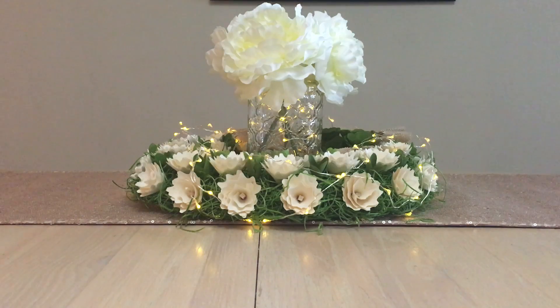Hey you guys, welcome or welcome back to my channel! Today I've got part two of my Bathing Garden collection, and this part is all the body care that I actually own from the Bathing Garden.